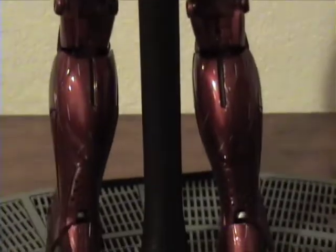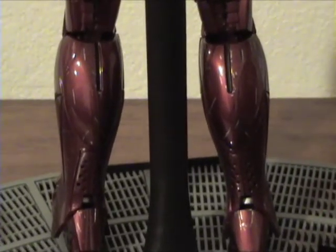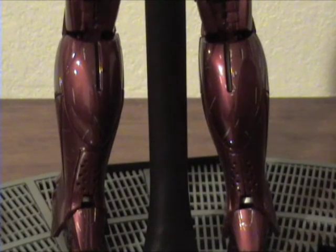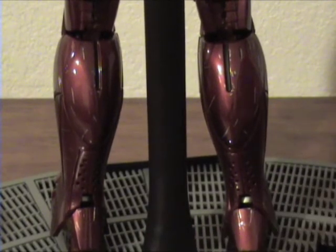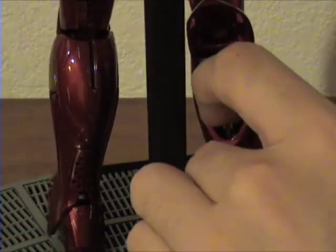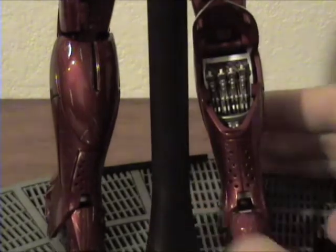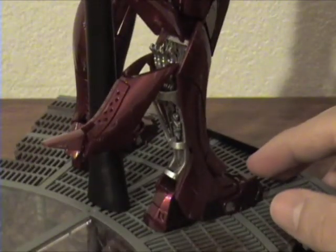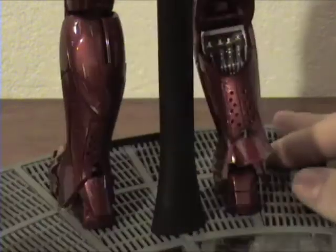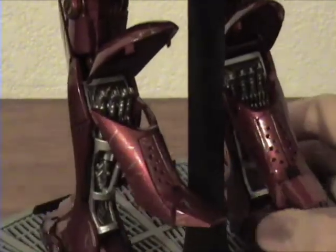Moving down to his calves — the first Mark III actually did have a similar calf system, same with the Mark II, where both show the innards of his boots. But this one works a little differently. This lifts up like the Mark II and III, but the difference is that this whole section opens up now. You can see the innards of his boot — very nice detail.